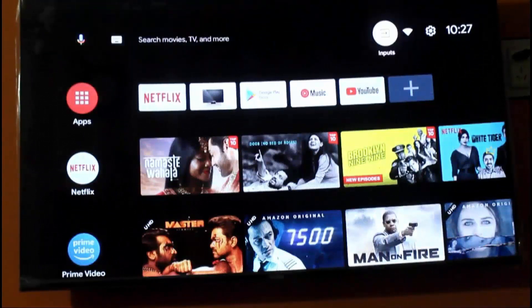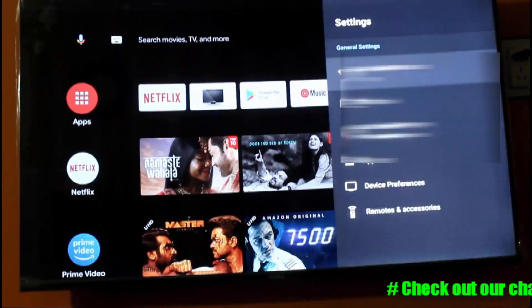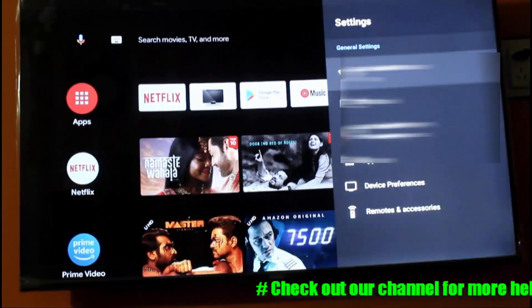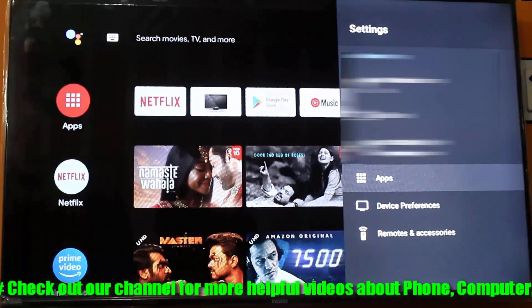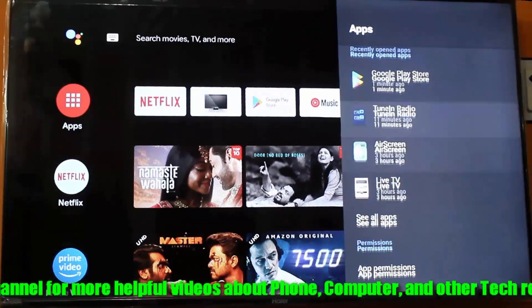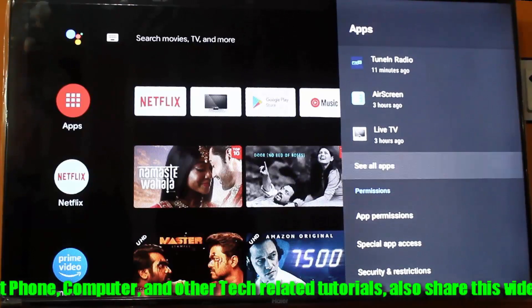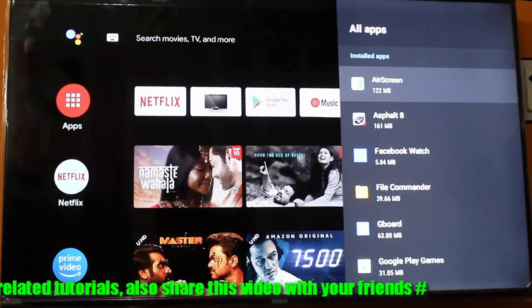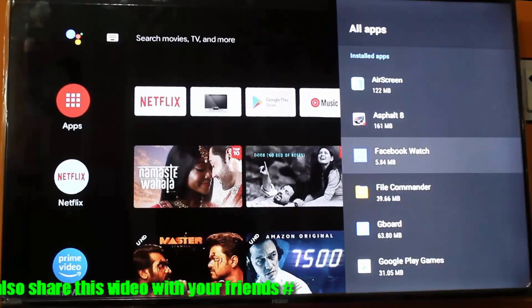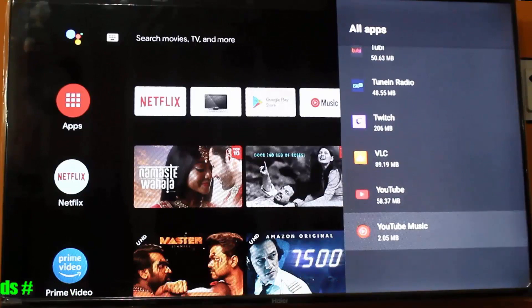First of all, go to Settings and find Apps, then open it. Click on 'See all apps', then click on 'Show system apps'. Find Bluetooth under the system apps.